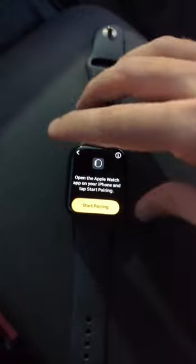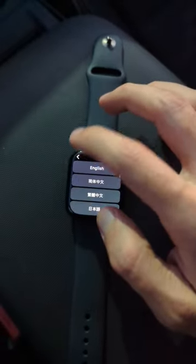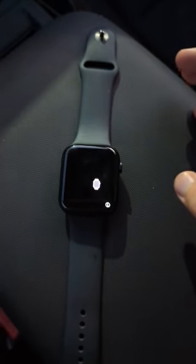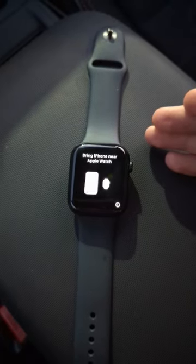After pressing the side button and the other side button, it looks like the answer is you do need an iPhone — there's no way around it. This is the Apple Watch Series 7 Cellular.